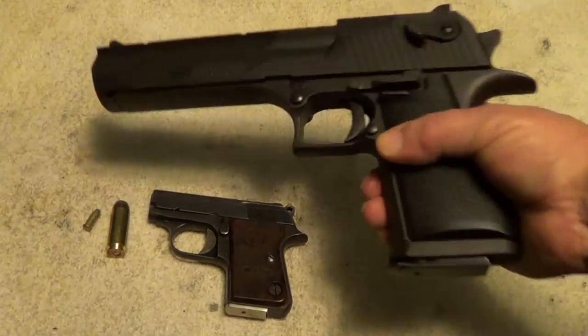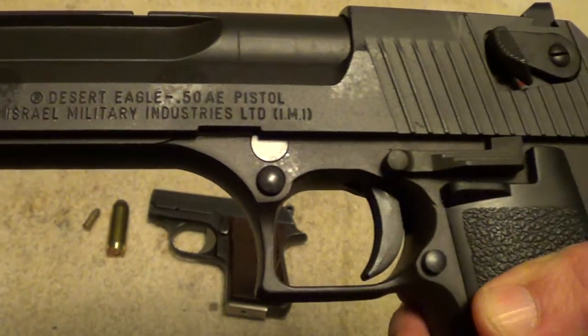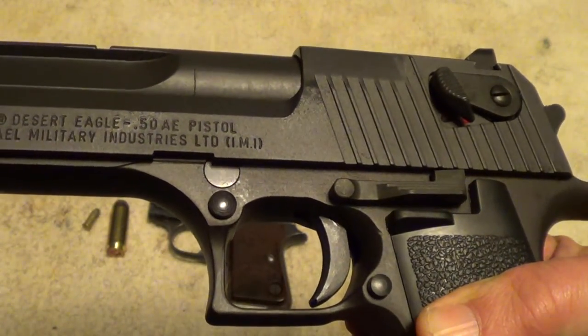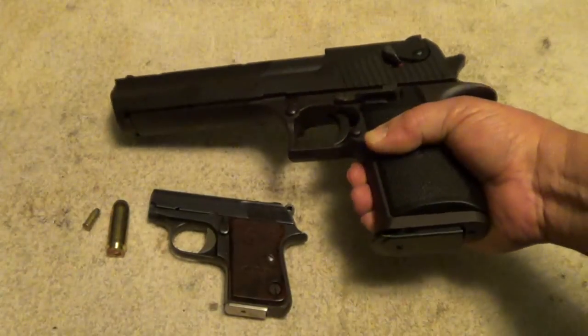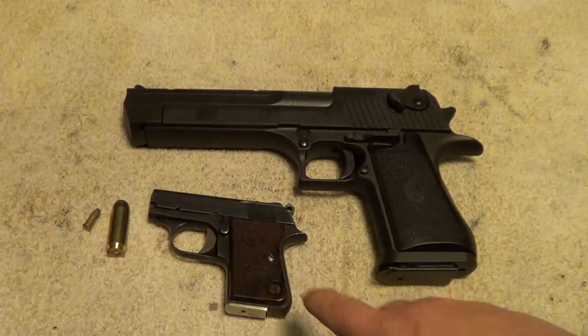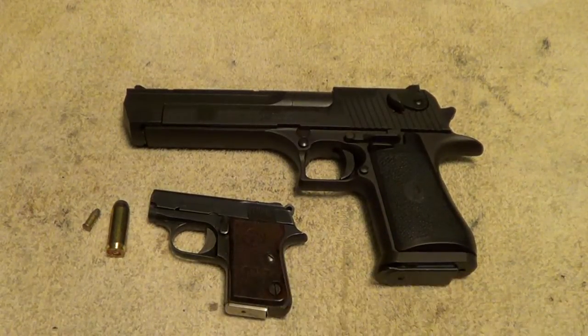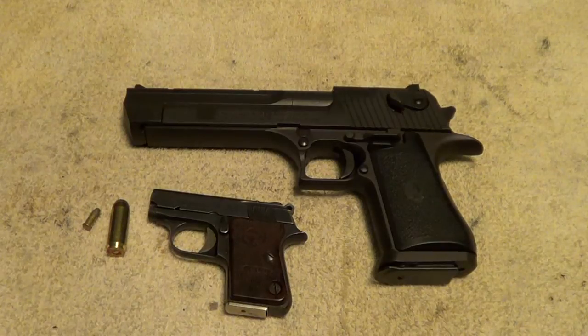This is one of the older Desert Eagles — one that was still made in Israel before they started making them in the United States. I just thought it was a neat size comparison. I do have some shooting video of the little Cub that I'll tack in here someplace. Unfortunately I don't have any shooting video of the Desert Eagle, but I will get around to that one of these days.